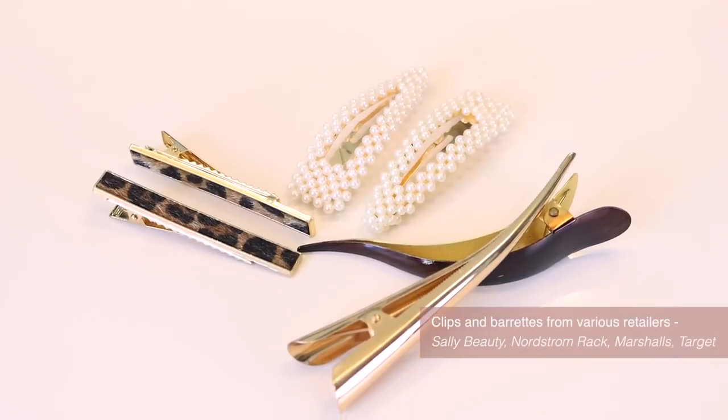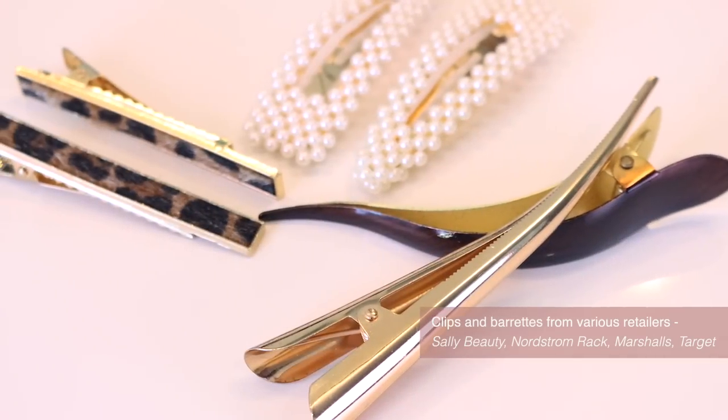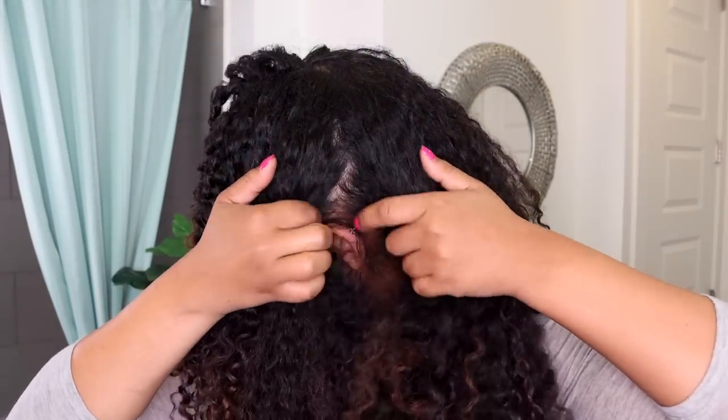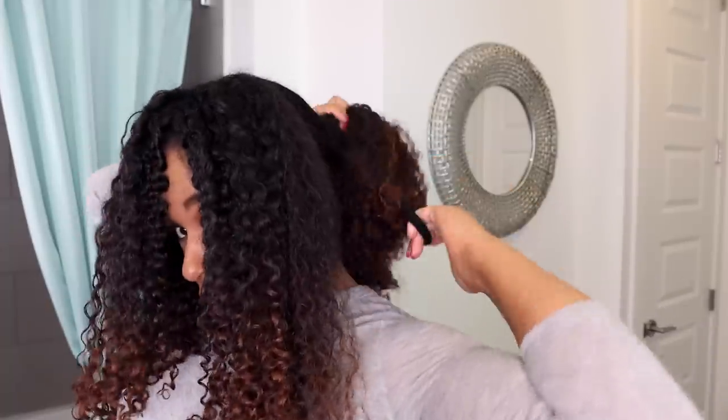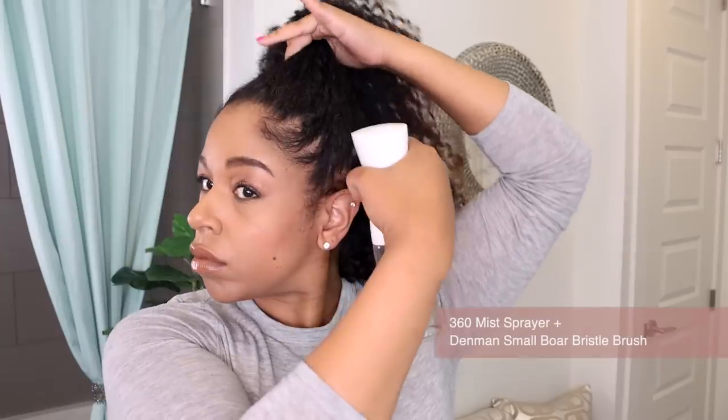I love a good half up, half down style, and clips like these are great for gathering hair at the crown. I find clip and beret accessories all over — Sally Beauty, Nordstrom Rack, Marshalls, Target. I just keep an eye out and grab ones I like when I see them.